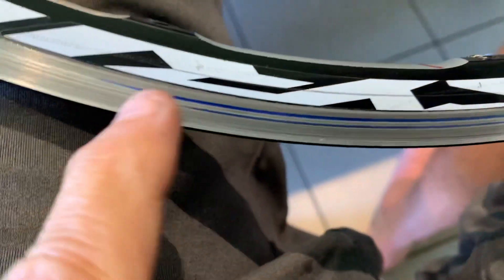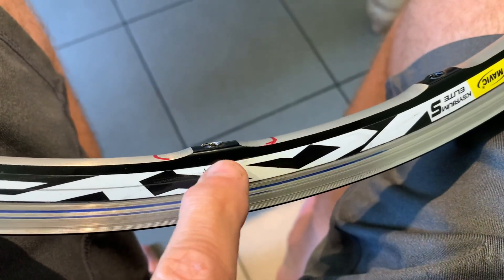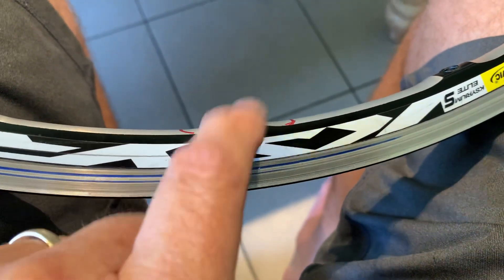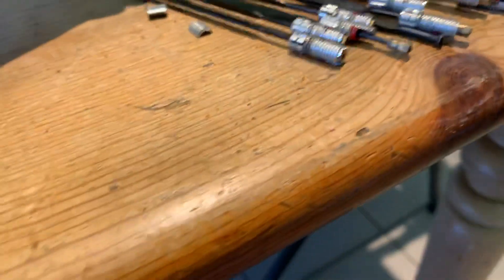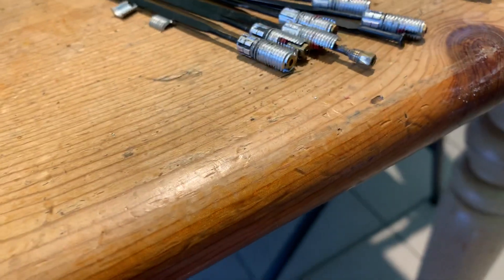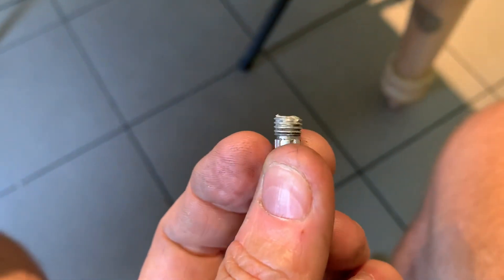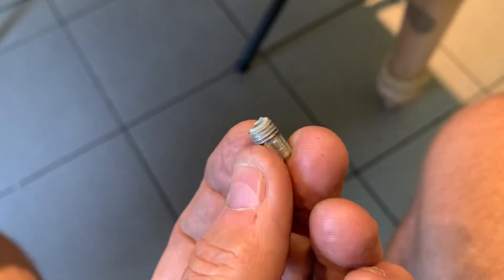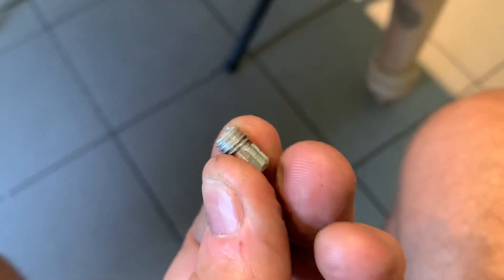I went to adjust the nipple to pull that low side back. You can see I could have marked a sharpie on the rim as I spun it, just barely touching it — the center of the low spot was here. So I wanted to tighten that spoke a little to pull it back through, and lo and behold, the nipple just breaks off. At first I thought it was threaded wrong and tried to see if I could re-engage the threads, but this isn't what the nipple is supposed to look like.